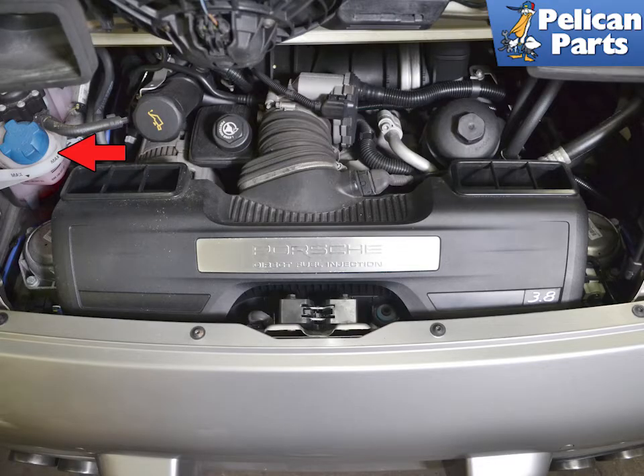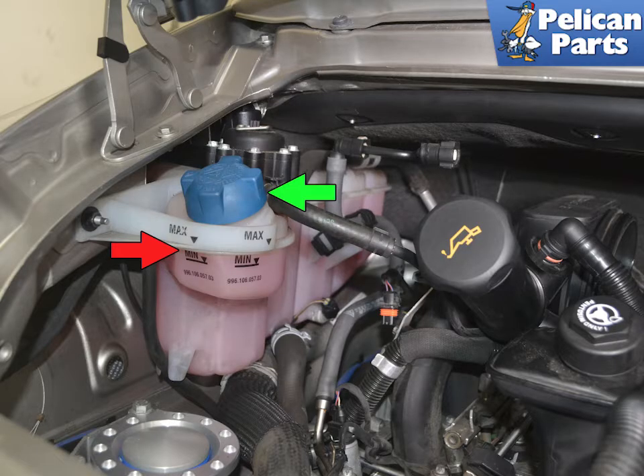The coolant reservoir is located at the left side of the engine compartment, indicated by the red arrow. Begin by inspecting the reservoir. If there are cracks or stains on the tank, you have a problem and it is probably going to need to be replaced. If the fluid in the tank is a milky chocolate brown, you have a big problem as the coolant and the engine oil are mixing somewhere.